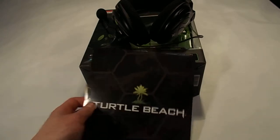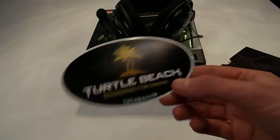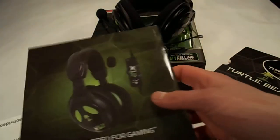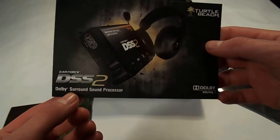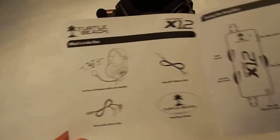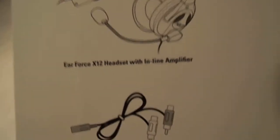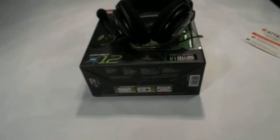I'll just look at this booklet first. Let's see what fell out. Got the Turtle Beach sticker that comes with every Turtle Beach headset. Looking at the list — new products, DS-22, it's a cool little model. The user guide says it includes: the headset, inline amplifier, splitter, sticker, and talkback cable, and tells you how to use all that.